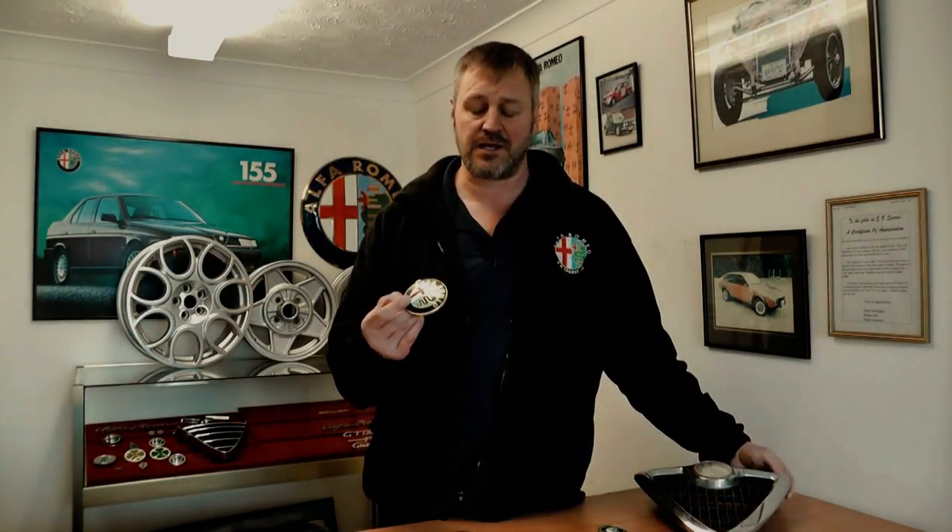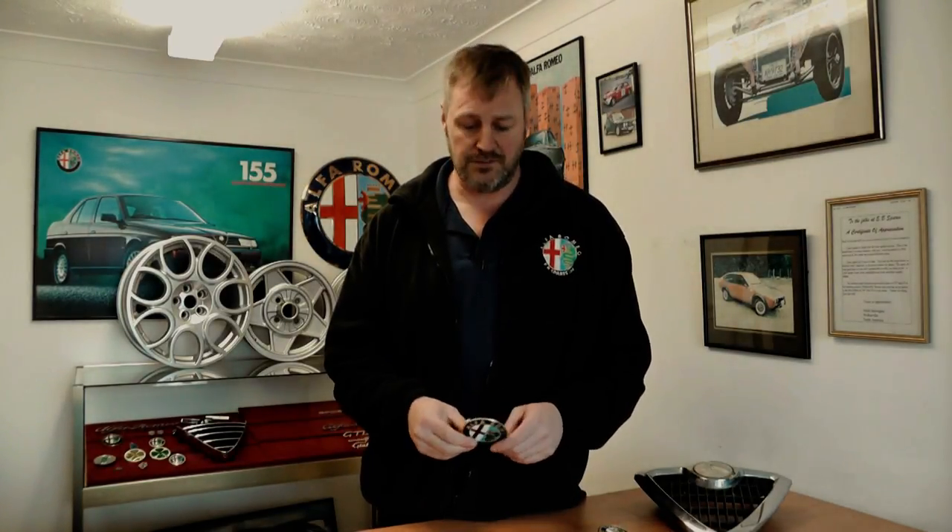Now these badges we supply for £12.50, so it's a really cheap fix. The other badge we supply — and we get a lot of inquiries about, and there's a little bit of confusion — is the badge we market as a cover or an insert.